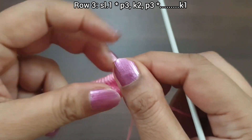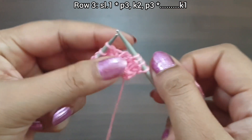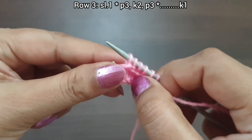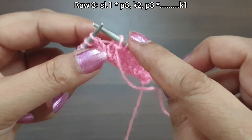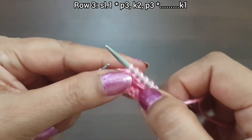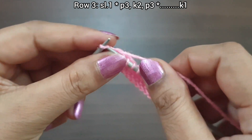Row 3, right side: slip stitch. From here we start our repeat pattern — purl 3, knit 2, purl 3. That's our 8-stitch repeat: purl 3, knit 2, purl 3. We count 1, 2, 3, 4, 5, 6, 7, 8. Repeat as many times as you have stitches, then knit the last stitch from the right side.